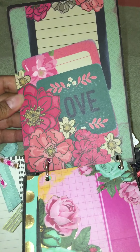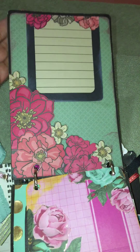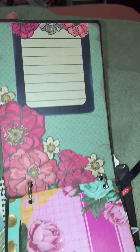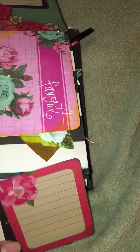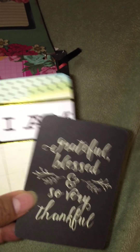The pocket was created using some papers that I fussy cut out of the paper line — I thought it was really pretty. These tags come out and she can journal here. It says 'Love,' and there's a journaling area. It also says 'Grateful,' 'Blessed and so very thankful,' and 'I Am.'